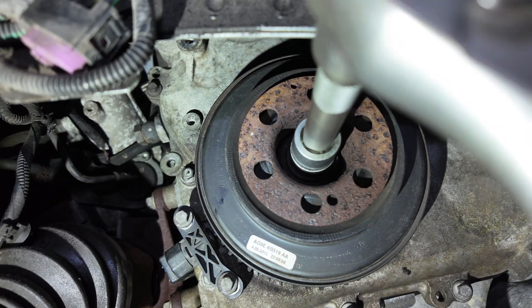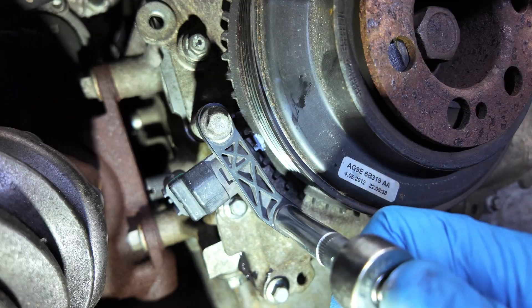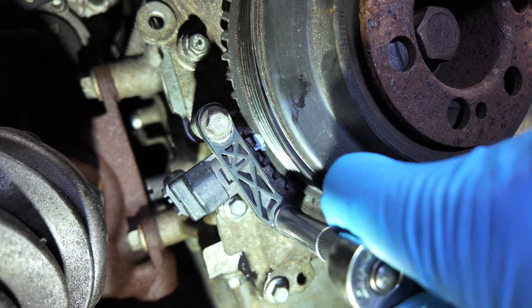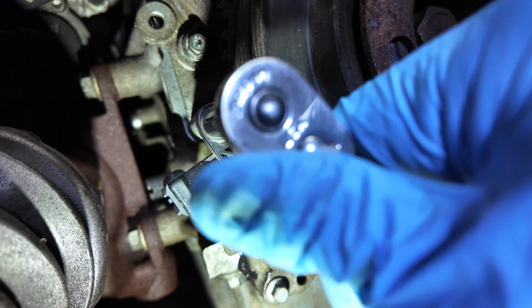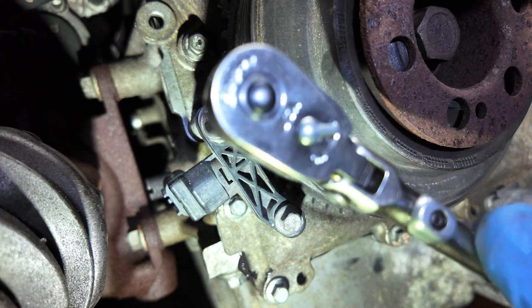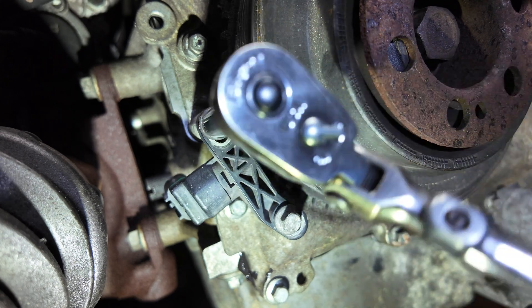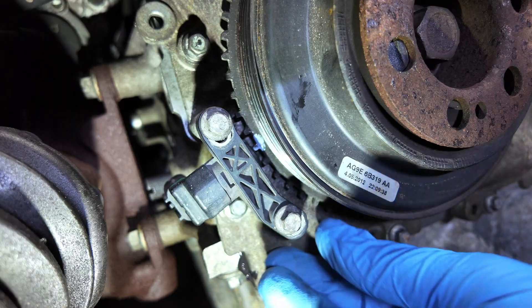With the pulley torqued in place, use tool 303-1521 to finely align the CKP sensor with the trigger wheel on the pulley. This tool ensures that the sensor reads the position correctly and that the engine ECU receives accurate timing signals.